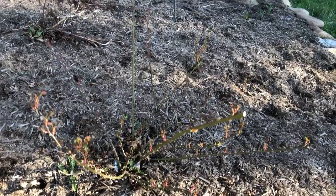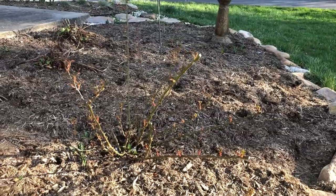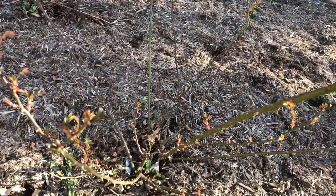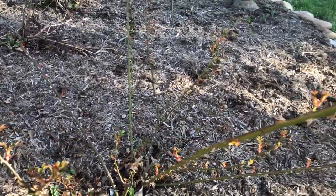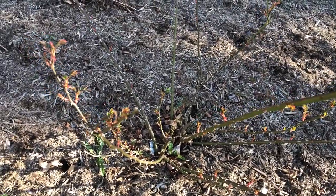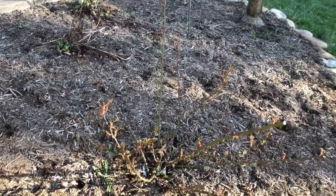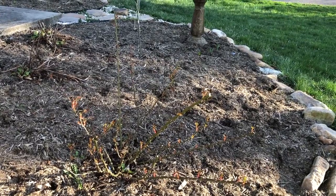I don't know if you can tell, but I cut back a bunch of this plant. I tried to cut out the branches that were crossing, anything that looks dead, and I tried to clean out the center of the plant. The bush will grow a bunch of new branches right in the center and it would get too crowded if I didn't clean some of those out. I'm excited to see what it does this year.